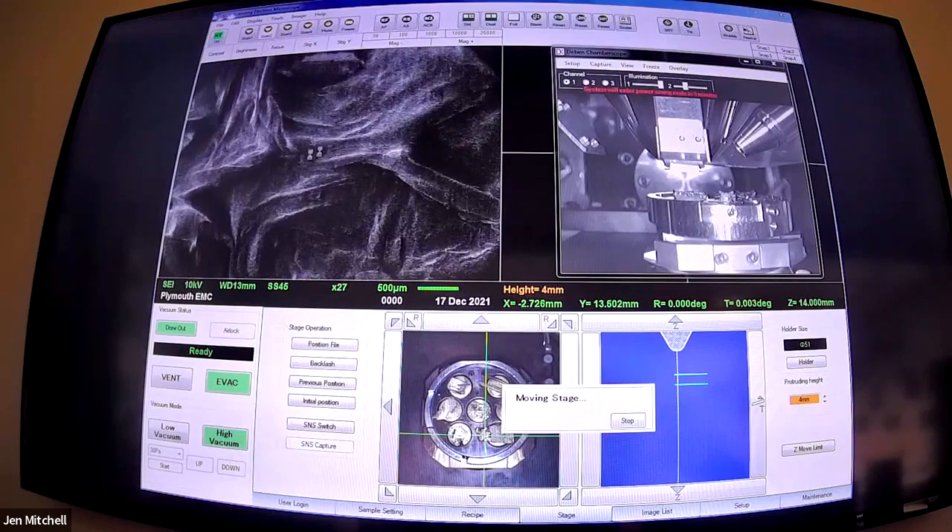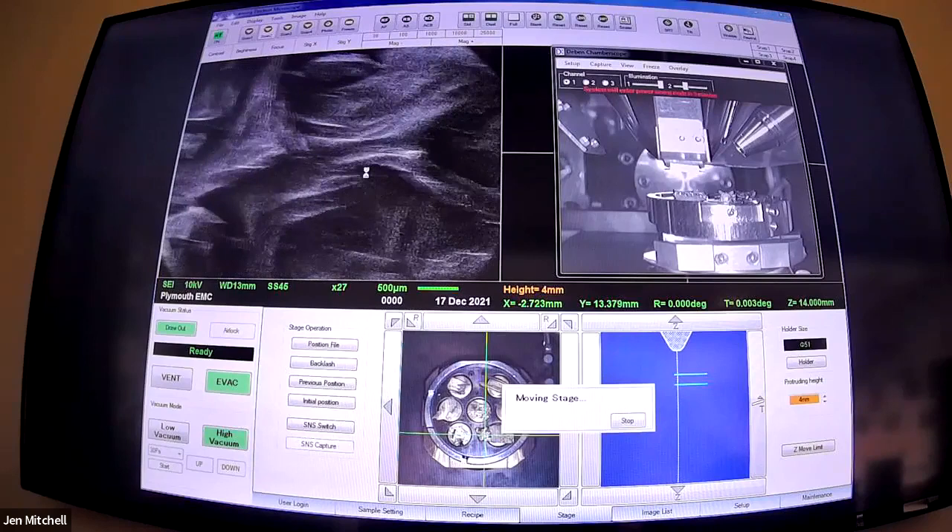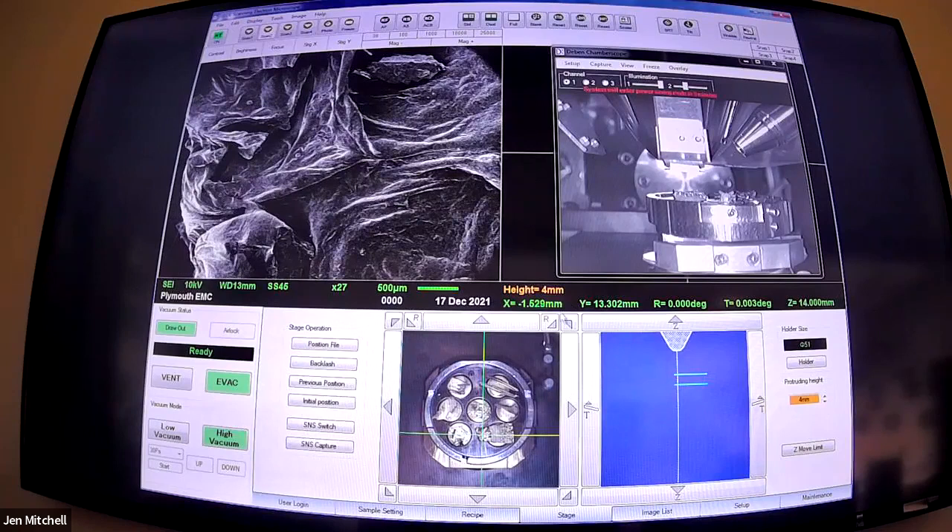The minimum magnification on this microscope is 27 times, which is still pretty large. You're starting to see the edges of the backscatter detector and the edges of the image - that sort of dark shadow around the edge is the edges of our detector, giving a sort of shadowing effect. You'll see that on all the microscopes.